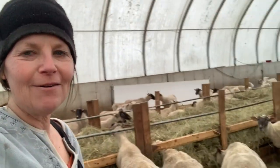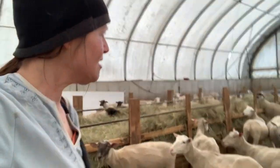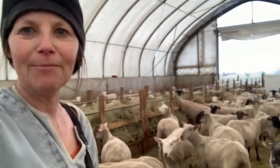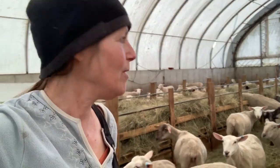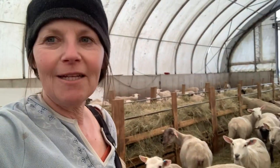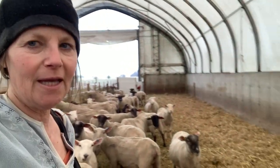Today we're inside barn one where we have our group of 130 ewes that are going to be lambing out. Starting probably next week — not yet, but they're coming along. Some of them have got some nice udders developing. Because it's pouring rain out, we're not in the fields today.